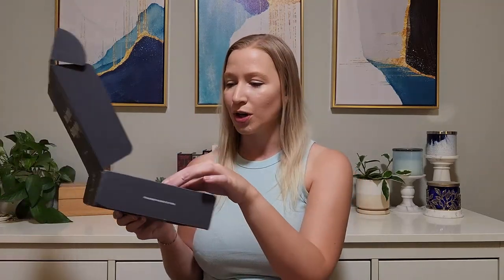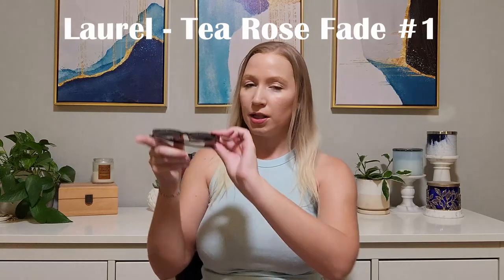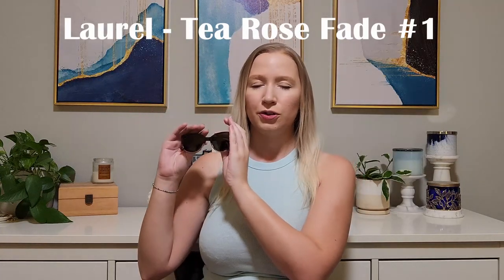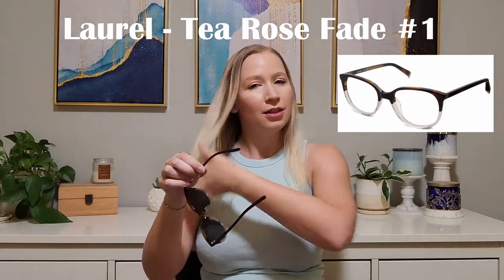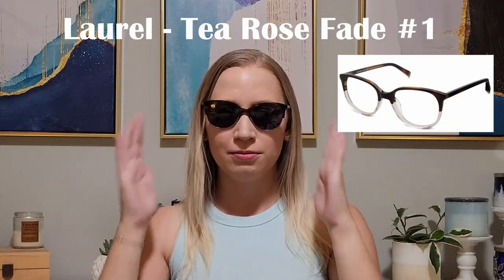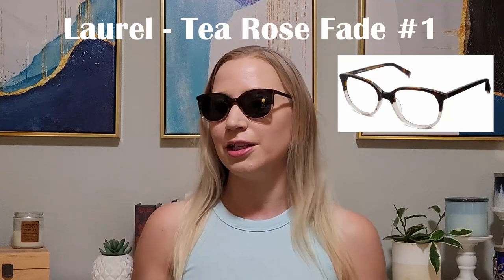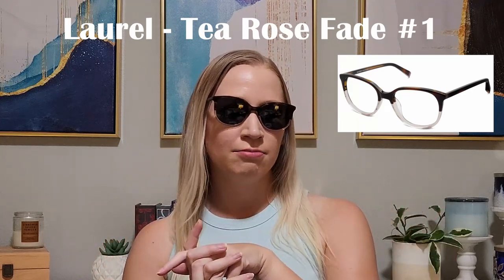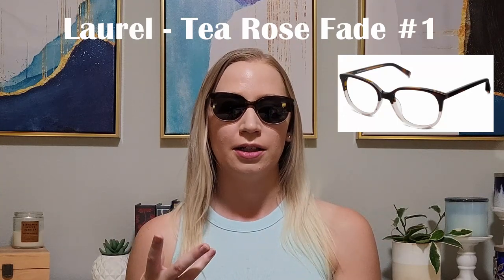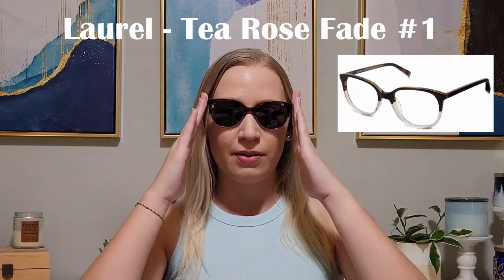Let's start trying them on. I'm going to pick one out here — this is the Laurel in T-Rose Fade. I put a little screenshot of what it looks like on the website so you can see a comparison. I did get all of these in a size medium or narrow, depending on the options available, because I do have a pretty small face.